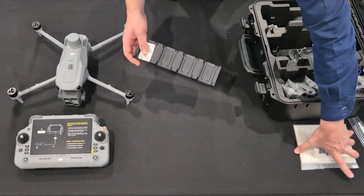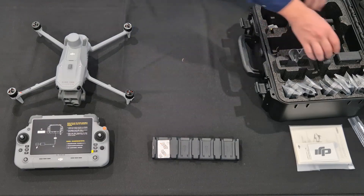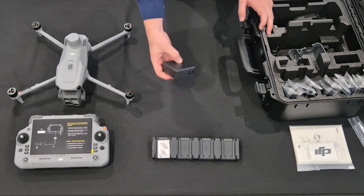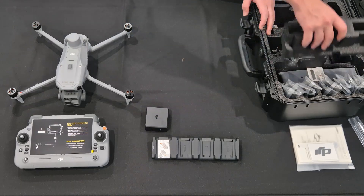The charging hub allows you to plug in four batteries at once for charging. It only charges one at a time, but you don't have to do any management because it will automatically swap over to the next one. Here we have the charging brick — that's where you get the power from. You plug that straight into the charging hub with the cables that I will show you later.